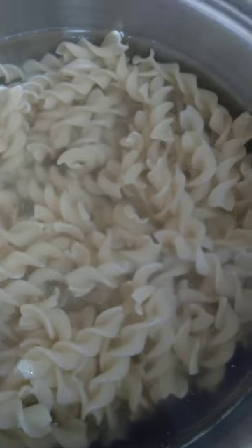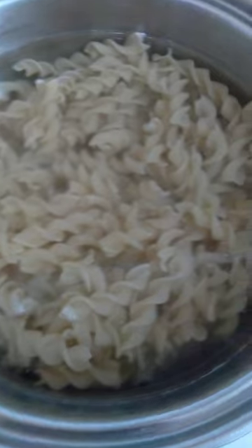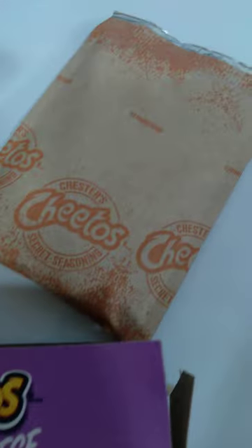It comes with the noodles — you pour the water in, then you put the noodles in, bring it to a boil, and let the noodles cook.